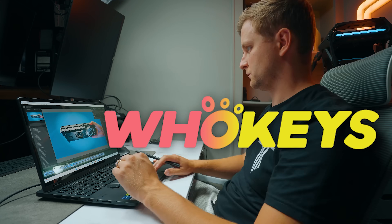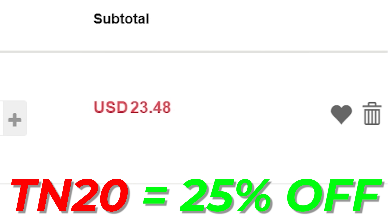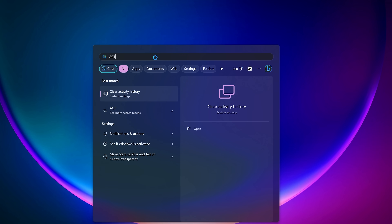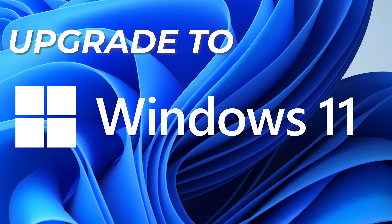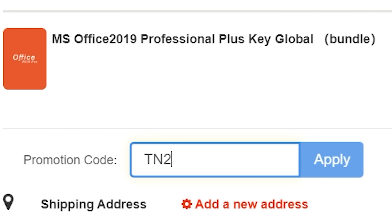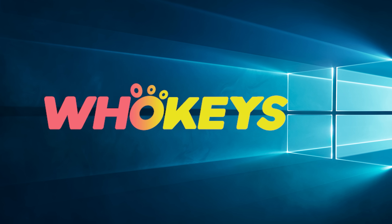Looking for a cheap way to license your Windows? Check out Hookies through the links in the video description. Use the code TN20 to get 25% off. Use your preferred payment method including PayPal or bank card, go to your orders, copy the key, and paste the license into the activation settings — you're all done. This license is for Windows 10 but you can upgrade to Windows 11 for free, or buy a Windows 11 Pro key instead. They also offer Microsoft Office 2019 licenses. Use the same code TN20 to get 25% off at Hookies.com in the video description below.